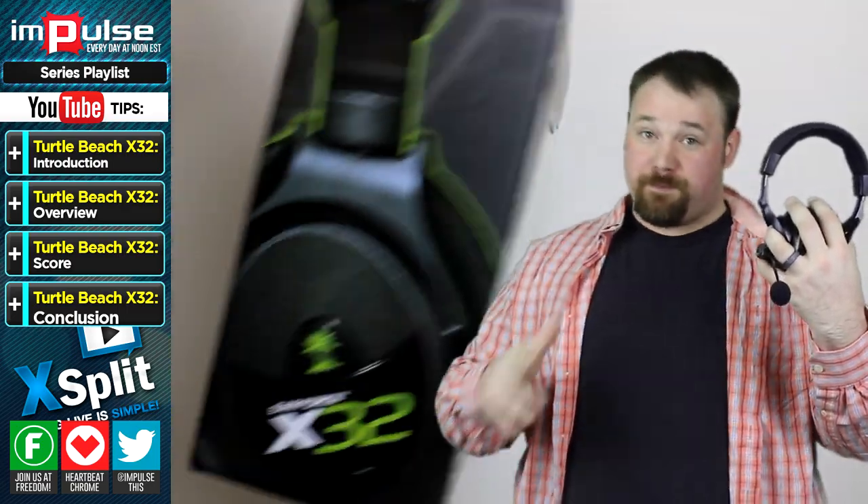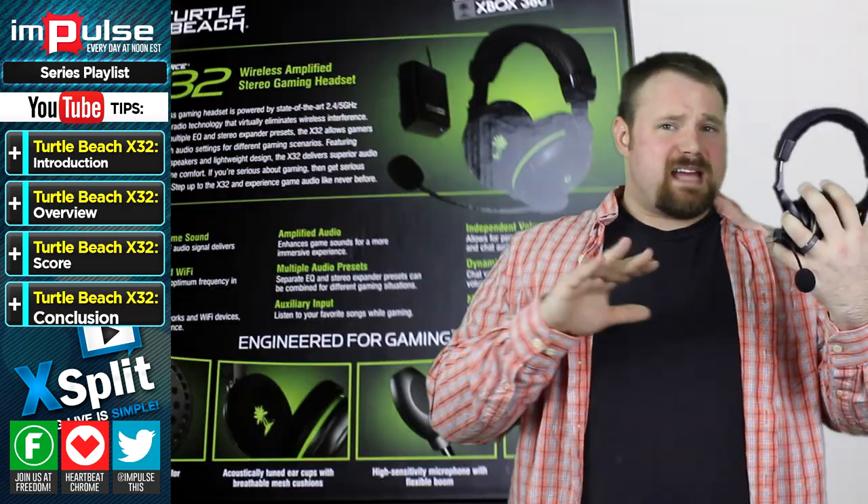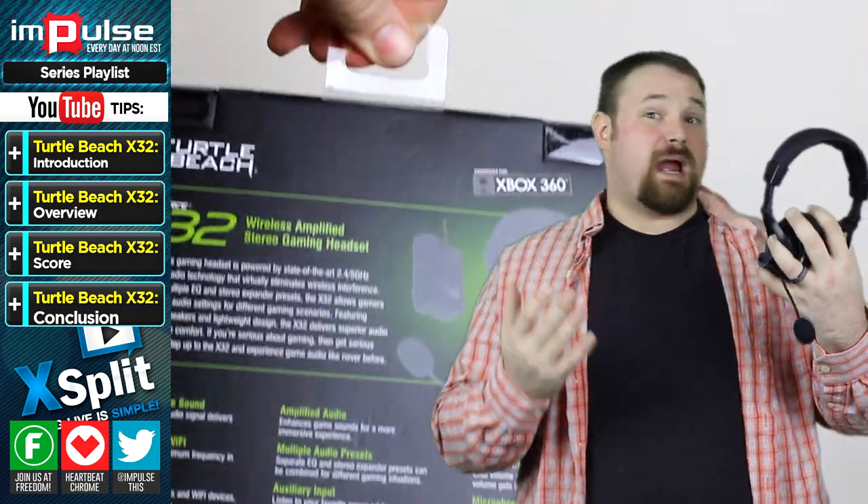The headset itself, I would say overall, I'd probably give about a 7.2. It's a wireless headset. It's got its problems, but it's also got some bragging points.